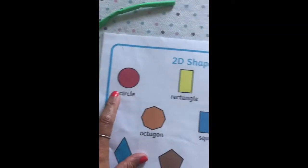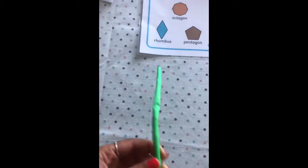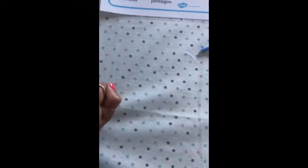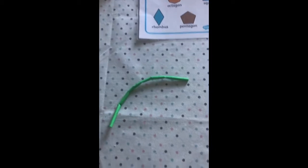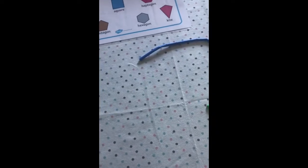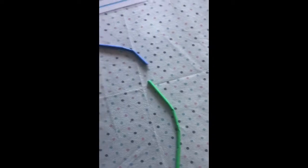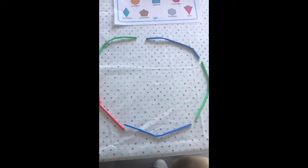Our last shape is a circle. Because a circle is round and our straws are all straight, we are going to crumble them up in our hands - make sure they're all nice and bent - and then we are going to try and put them in a circle. I've already bent my straws, so I'm going to see if I can put them together to make a circle. I think we might have done it - have a look, that is our circle!